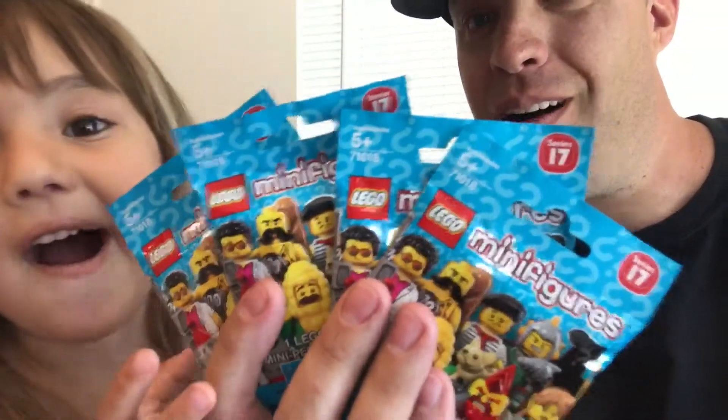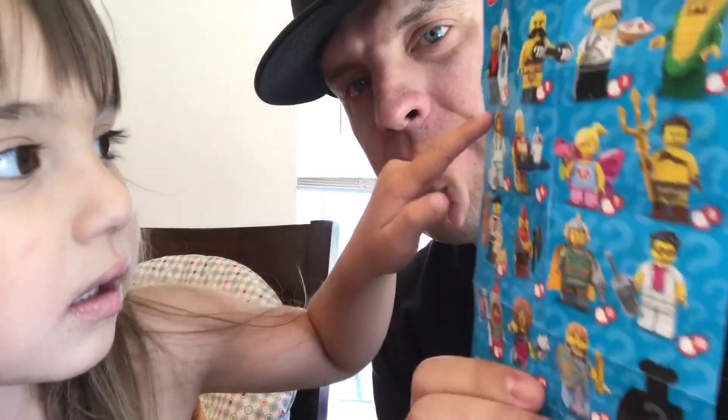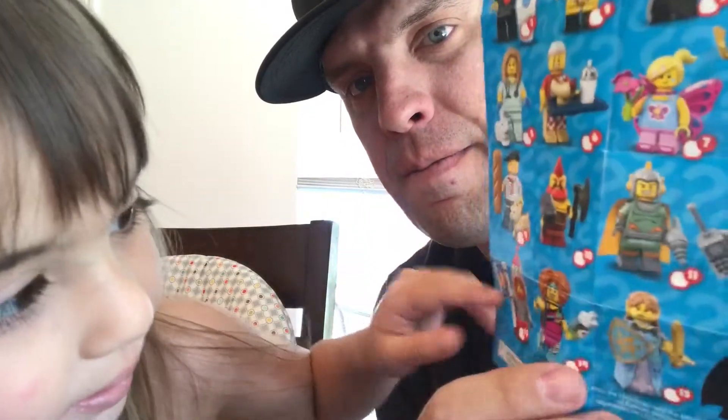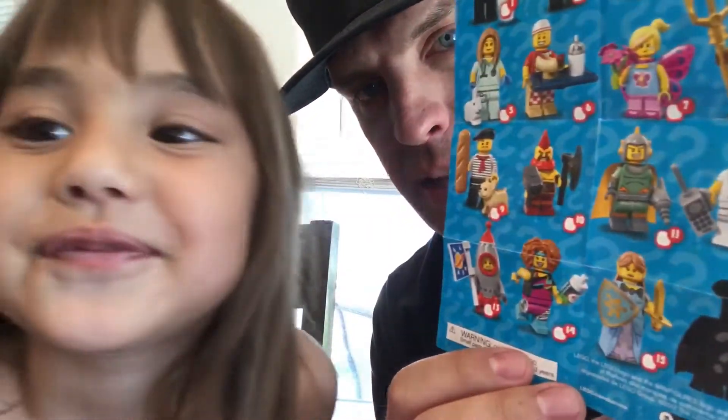What's up everyone, we're back and we got another four mini pigs to open. Erica wanted the veterinarian, the fairy, and the gym girl. There were also a few I wanted. I kept squeezing the packages to try to find the ones Erica and I wanted. I think I did all right — we'll see how we did.